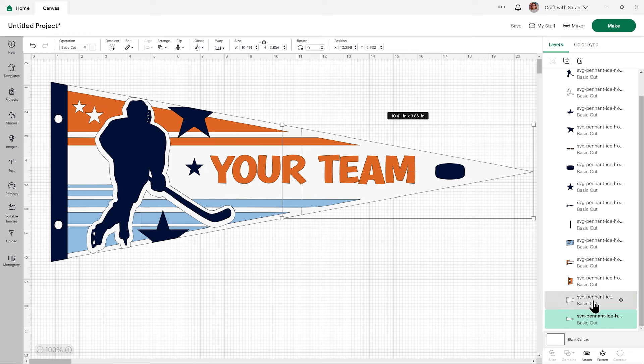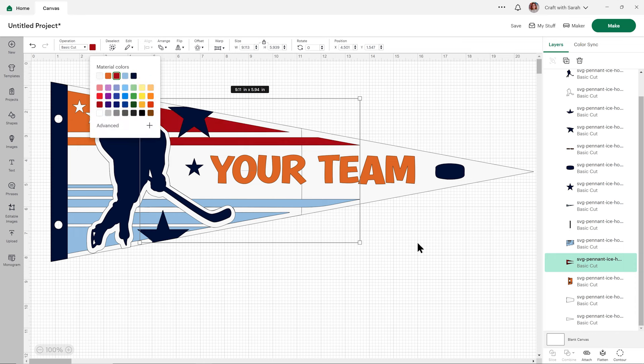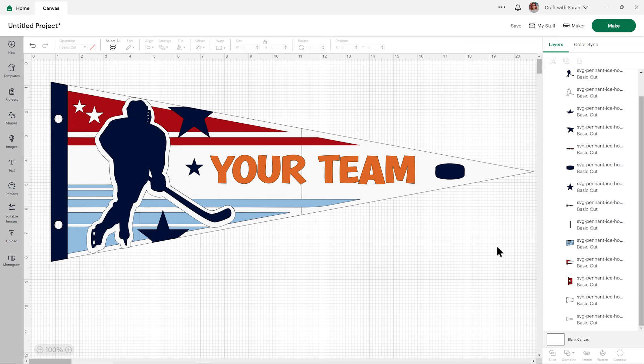You can easily change the colors on this to match your favourite team. For example, if I had perhaps a red team, you just look down the layers panel, choose the bits you want to change, and then in the colour box up here you can change the color. Because this is the larger one, these bits also come in two sections so I need to change those too. You can change any other part of the design you want by just finding it and changing the colour.